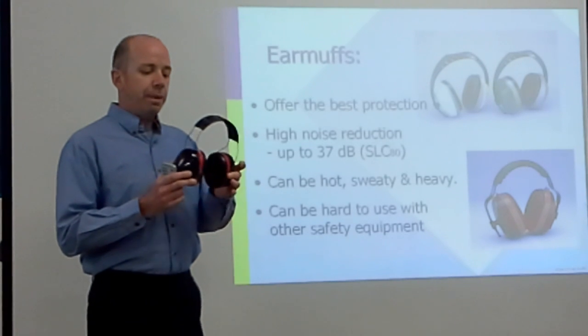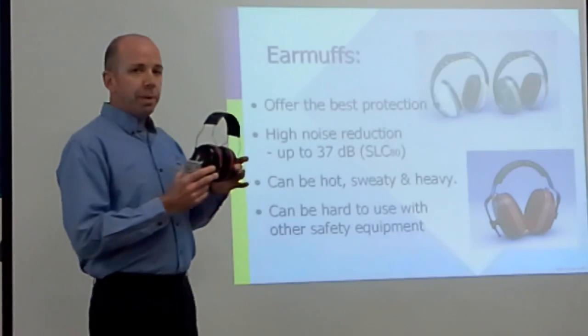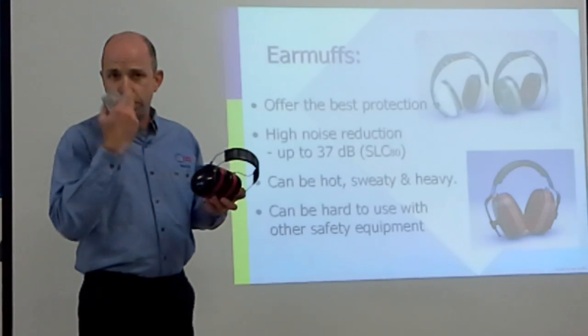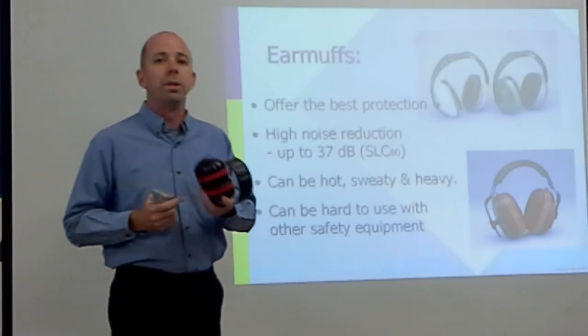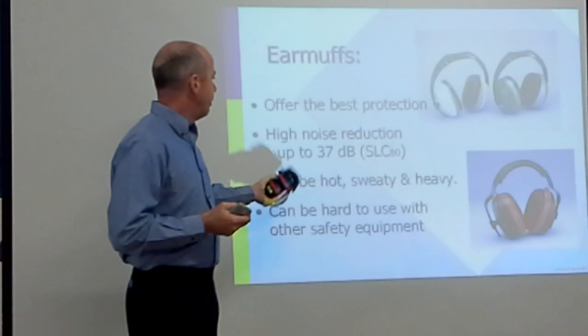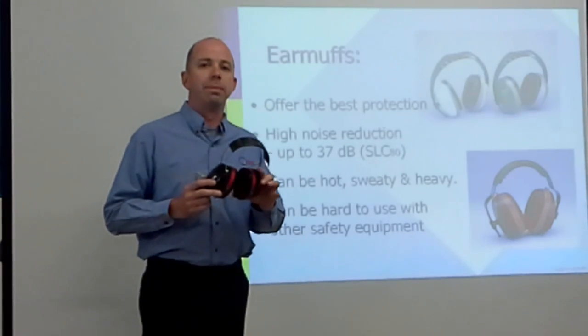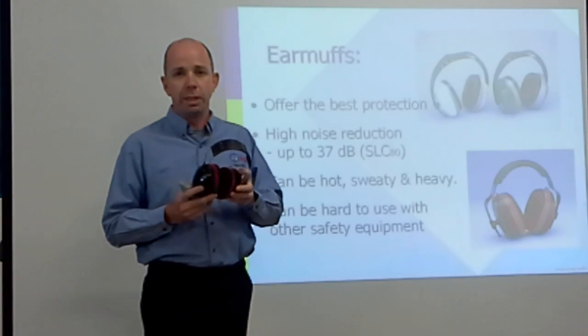First we're going to look at earmuffs. They offer better protection than earplugs, but they can have some detractions, particularly in summer weather, especially when working in the mill. They can be hot and sweaty in the summer, a bit heavier, and also harder to use with some safety equipment, particularly glasses.